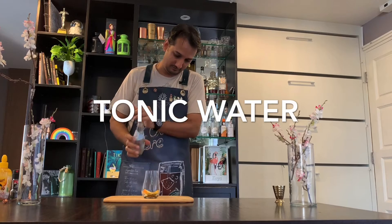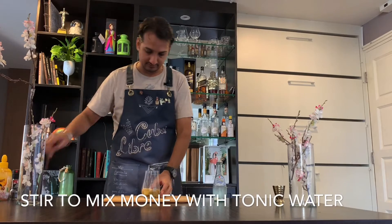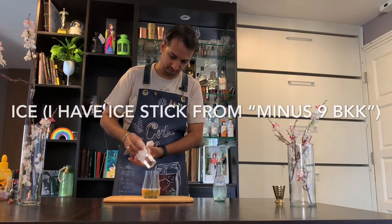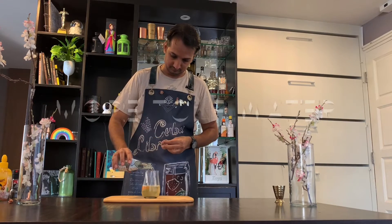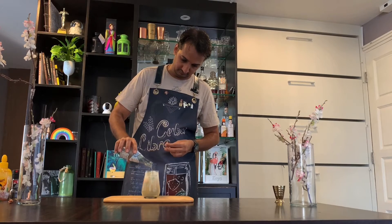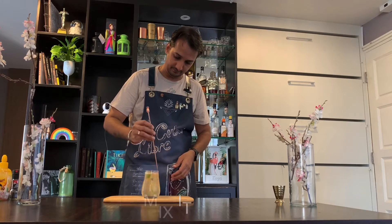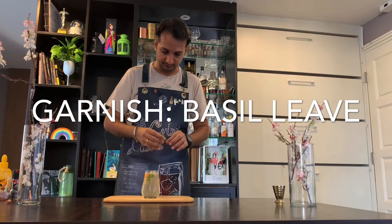First, pour some tonic water. We need to mix in the honey. Give it a gentle stir. You can add extra basil as a garnish if you want.